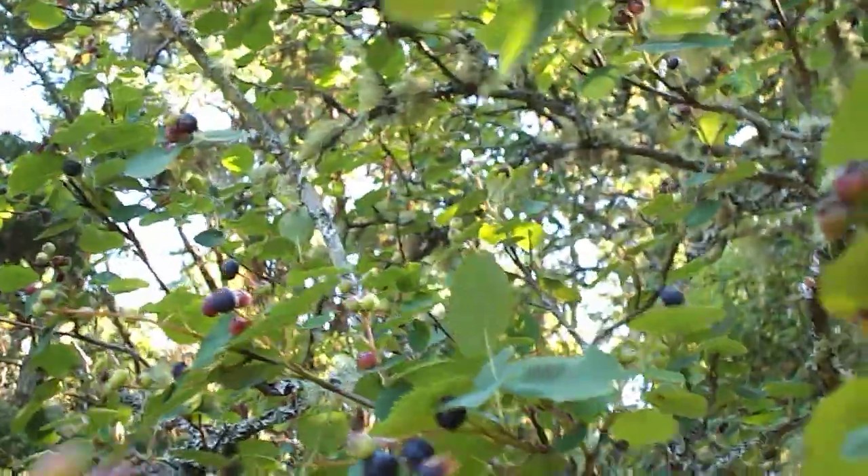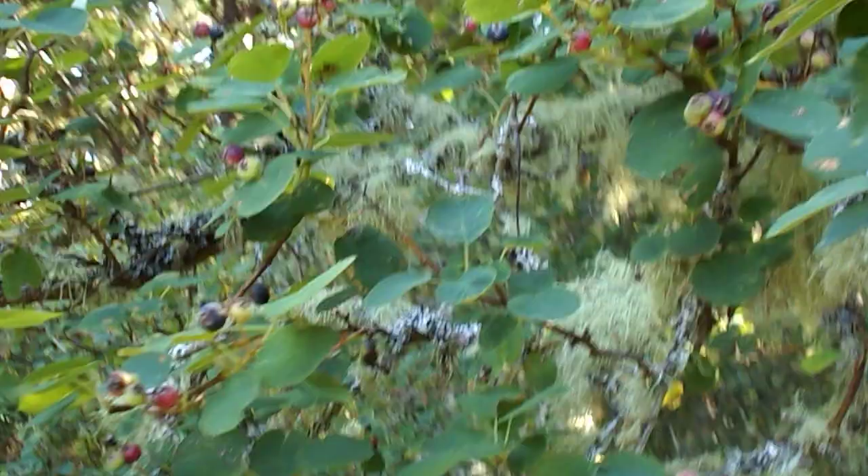Here we go — Saskatoon berry! It's on an island in the Gulf Islands called Darcy Island.